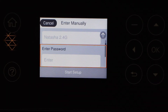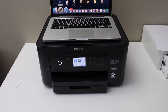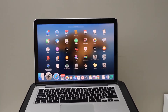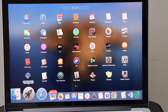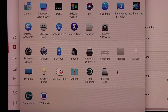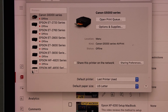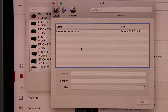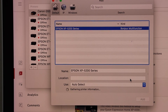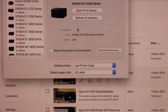The next step is to install this printer in a device. For example, I'm going to install it in my MacBook. Go to your MacBook, open System Preferences, and select Printers and Scanners. In this section, click on the plus button, select Epson XP-5200 Series, and click Add. It instantly adds the printer.